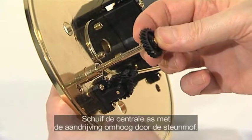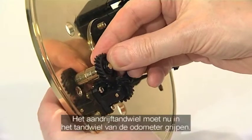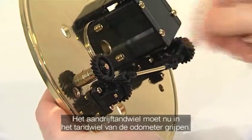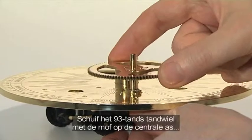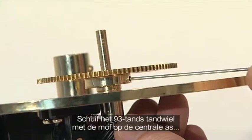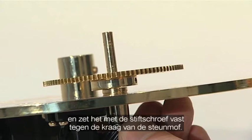Then push the centre shaft with its pre-fitted drive gear up through the shaft support. The gear should now mesh with the gear at the end of the odometer gear train. Slide the 93 tooth gear assembly onto the centre shaft and tighten the grub screw to secure it against the top of the shaft support's collar.